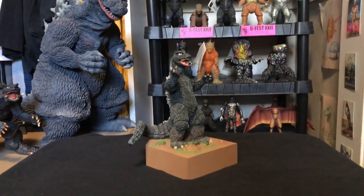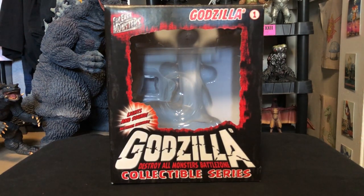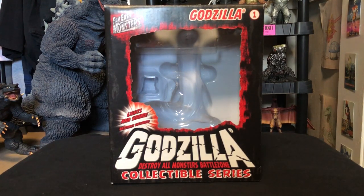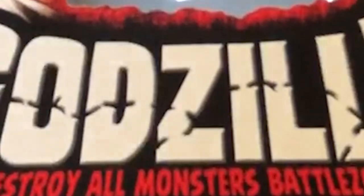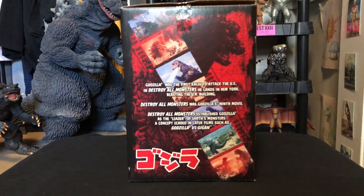Starting with the box — this is one box I highly recommend you keep because it's really neat. The top says Godzilla with a little number one symbol, which we'll get to later. You have the Far East Monsters logo and then Godzilla in an even bigger, bolder, meaner font. It reads 'Destroy All Monsters Battlezone — the collectible series.' On the side of the box there's a nice film strip showing scenes from the movie, which is really neat. In the background you have Godzilla 68 standing there looking a little menacing, a little red, a little cool. You have Godzilla written in Japanese at the bottom and then a description of what this figure is based off of.